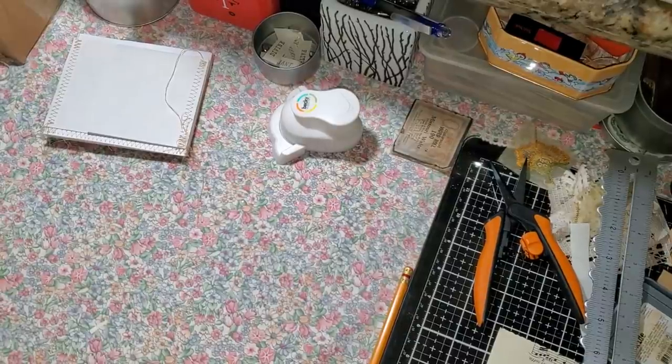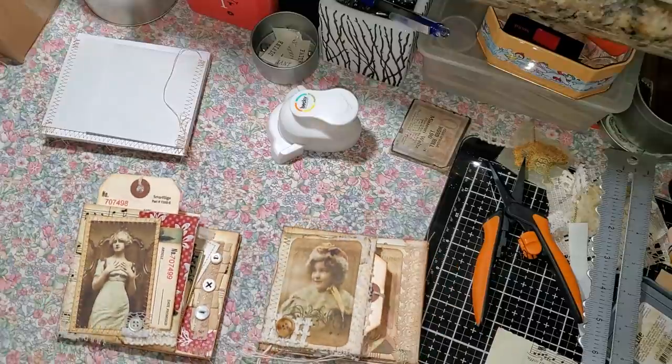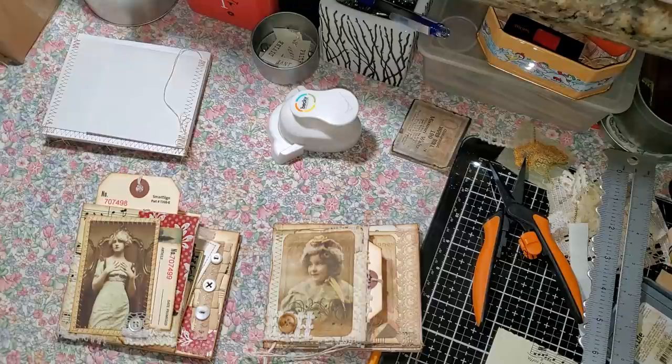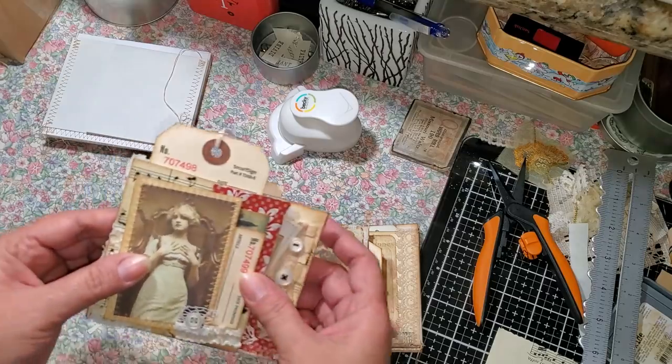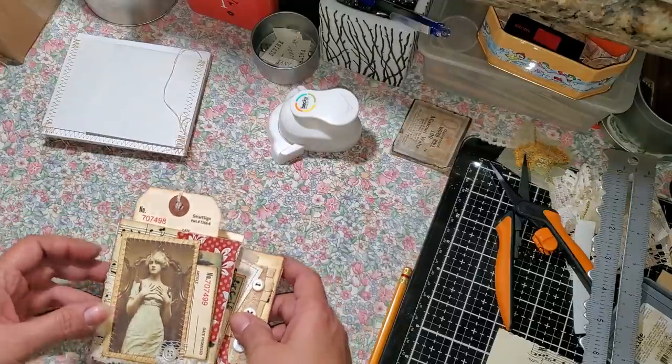Hello everybody, I'm back again. I'm finally here to do the tutorial on the little pockets that I had created. We're going to do the tutorial real quick. I'm not sure if I'm going to be able to decorate one because I did two different ones. Maybe I'll just make a video showing how I put each of them together, and then maybe you guys might want to join me to make one of each and then decorate it on the next video.